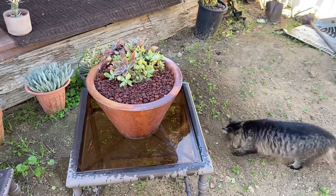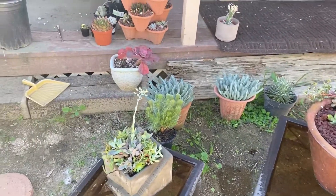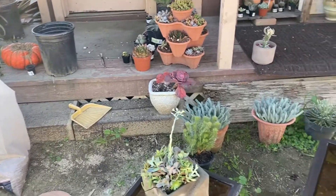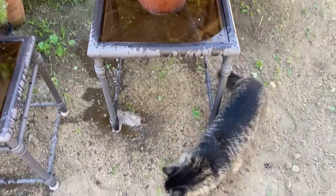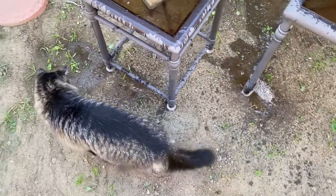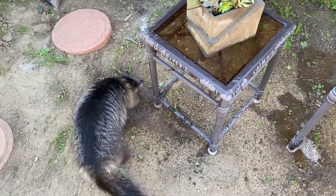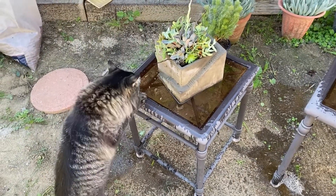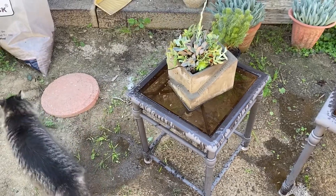Well, there we go — we've got the pumpkins all planted up! I'll probably put the actual pumpkins in the compost bin, and we are all done for the day. Thanks for coming along, and we'll catch you guys again on the next video. Thanks, bye-bye!